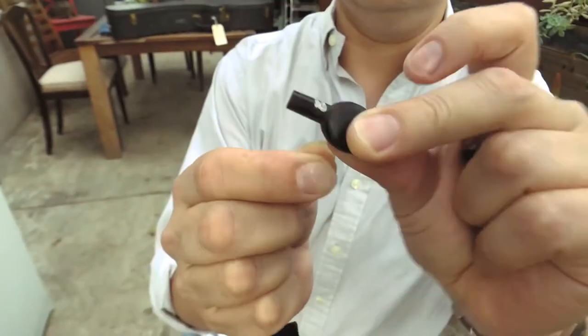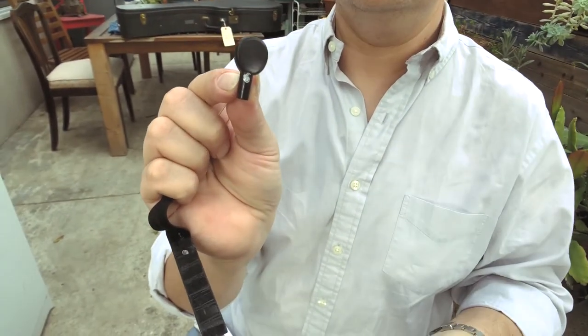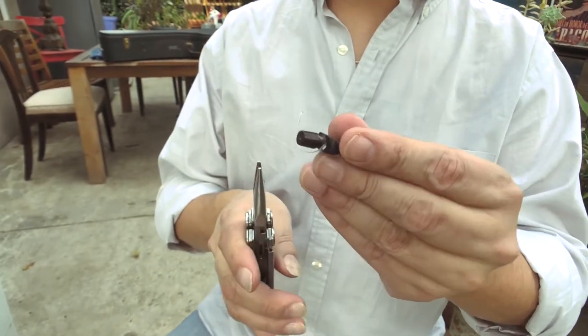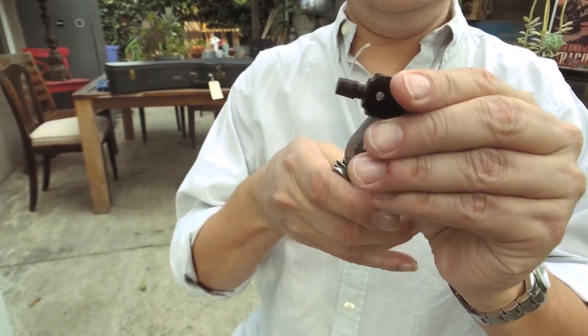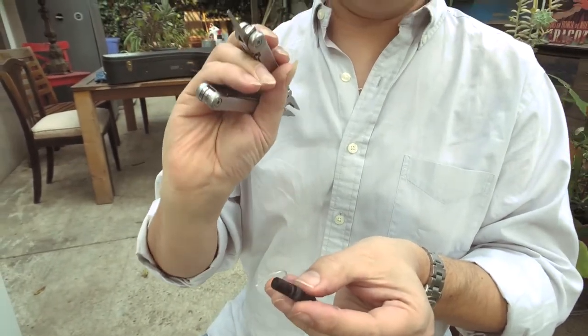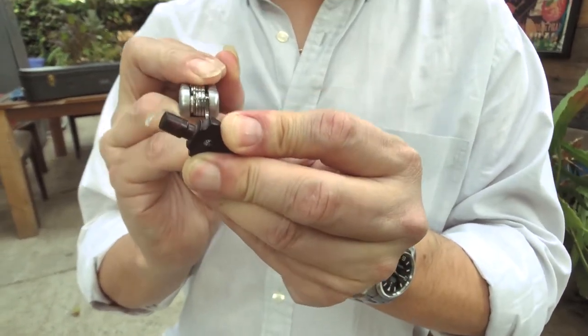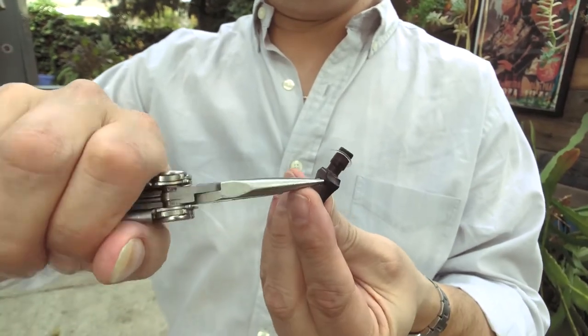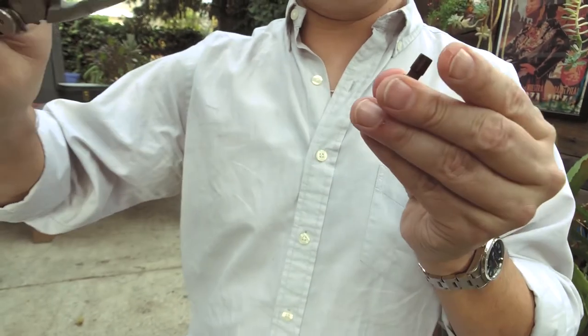The next thing we have to do is actually get the string out of here, which is usually also a bit of a pain depending on what kind. There are some capos that have the string come out on the side of the peg, and that's a little easier to deal with. These capos are really well made — they're fantastic. The only issue is that because the knot is inside a little hole in the middle of the peg, it can be a bit of a pain to get it out. What I usually do is take something pointy — a ballpoint pen, or in this case a little thing from my multi-tool — and just shove that through. Then I grab the knot with my handy pliers and pull that through.